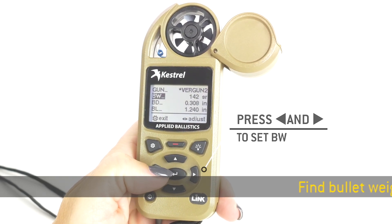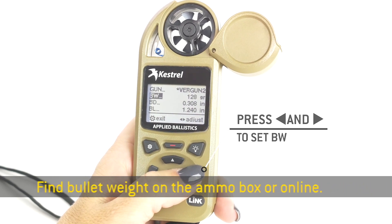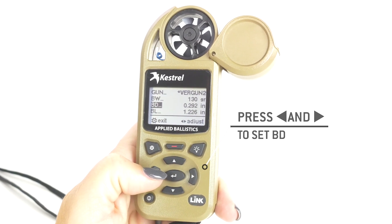BW stands for bullet weight. We're going to be setting your bullet weight here. You can find the weight on either the ammo box or online. Your bullet diameter is 264 — two sixties and six fives are actually 264 inches in bullet diameter.